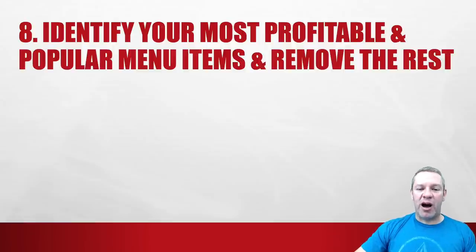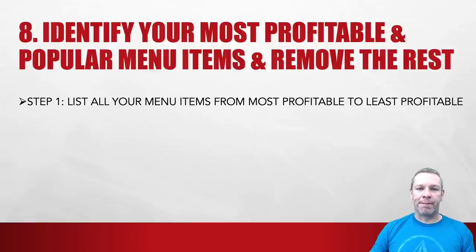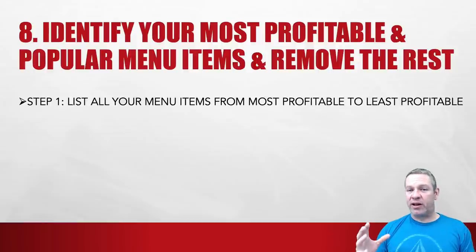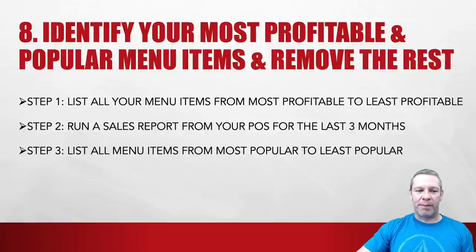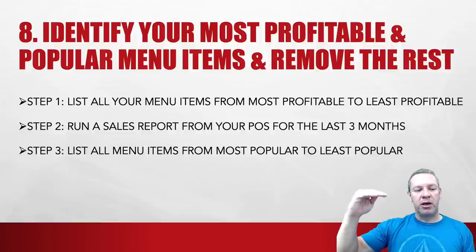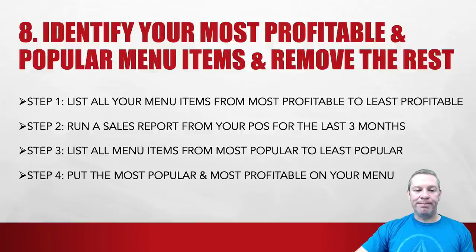Number eight: identify your most profitable and popular menu items and remove the rest. Step one: list all your menu items from most profitable to least profitable — find out the cost of each item, what you're charging, and what your profit is. Step two: run a sales data report from your POS for the last three months to get all the sales items. Step three: list all menu items from most popular to least popular. Step four: put the most popular and profitable menu items on your menu.